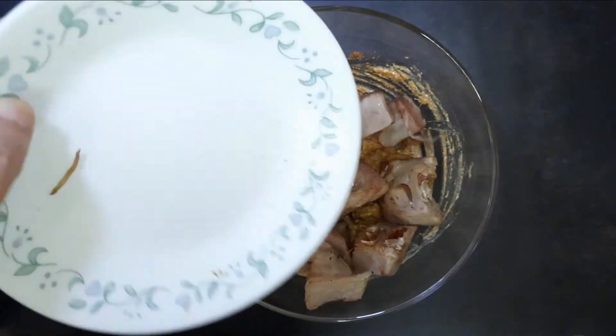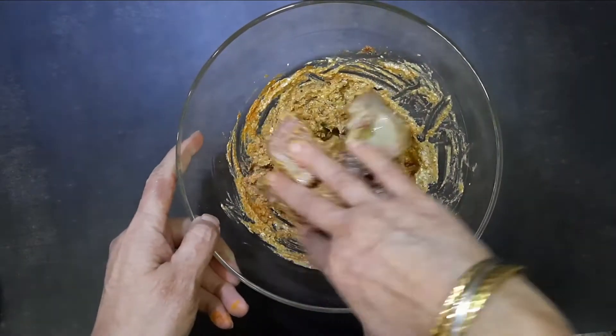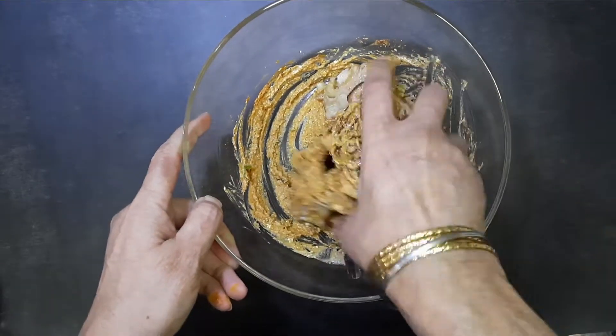Add in the fried kathal and mix until well coated. Keep it aside to marinate for at least two hours.